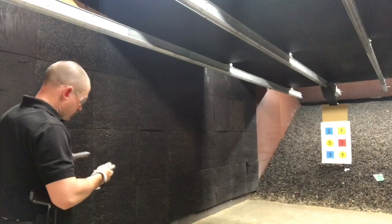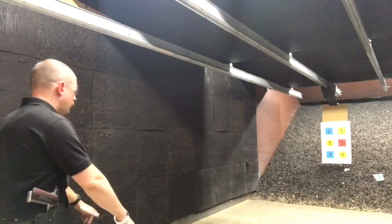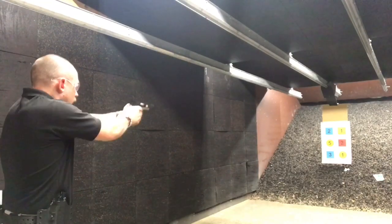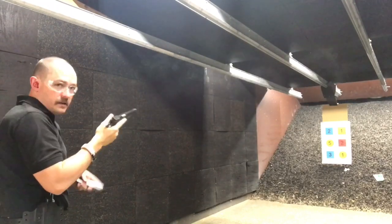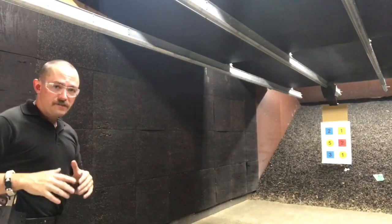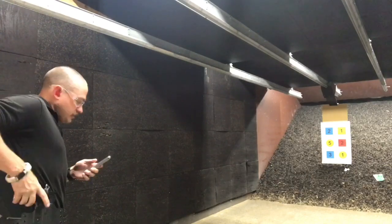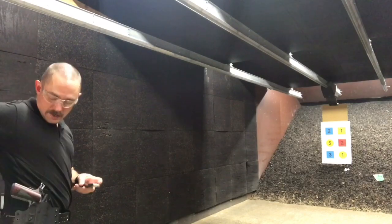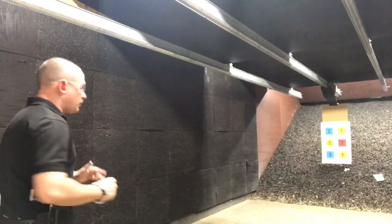I'm going to need to administratively change magazines for this. On the three-shot drill, I went too fast and I had two misses on the first target. So what we're going to do is administratively change magazines in the holster and try that one again, and I'm going to dial my speed back and work on getting my eyes where I need them to be.